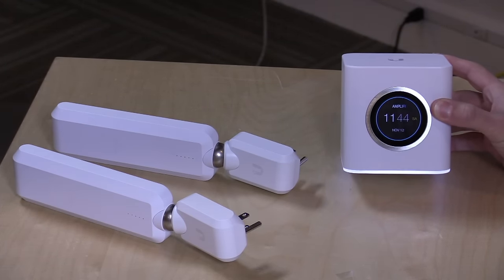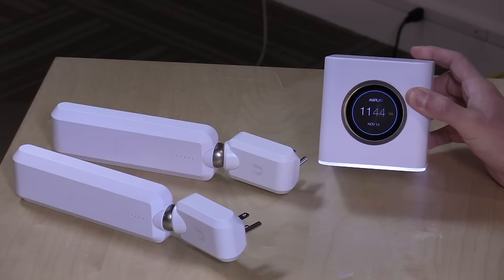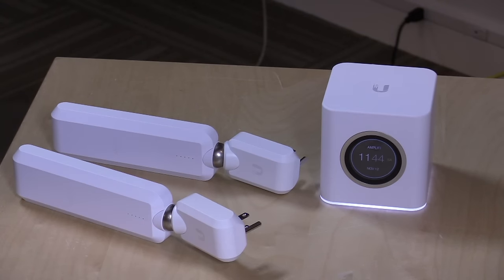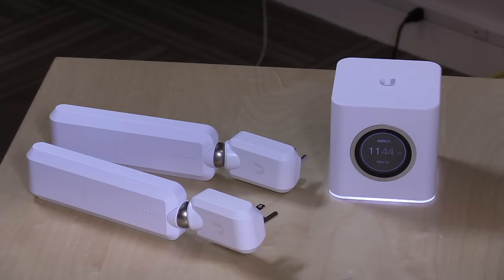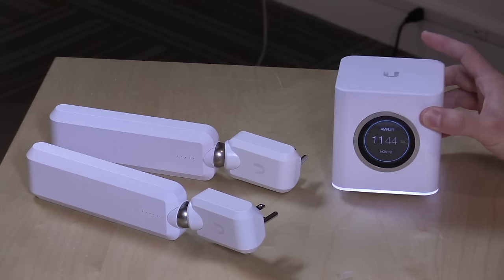This is called the Amplify and it's from a company called Ubiquity Networks. If you've not heard of these folks before, it's probably no surprise because they only recently got into the consumer networking market, but they've been very prevalent in the business side of the world. Their enterprise products have been a little more challenging for consumers to configure, so they launched a consumer line. What you get here is a router module as well as two wireless extenders that you just plug into an outlet somewhere in your home, and you can cover a 20,000 square foot area with wall-to-wall Wi-Fi. It works very well and it's probably the simplest router I have used in quite some time.